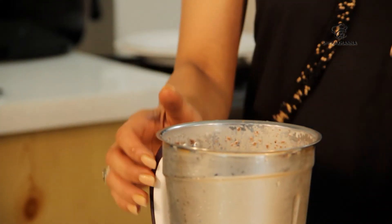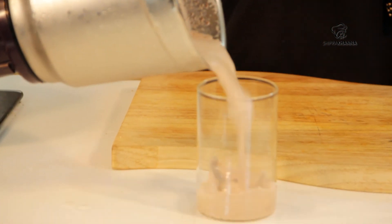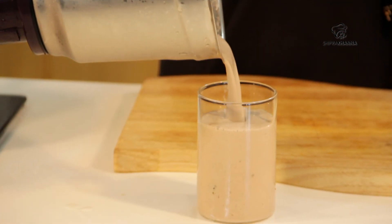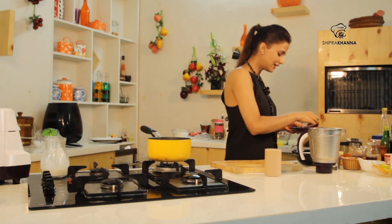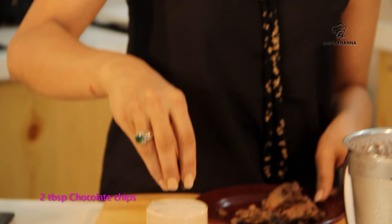Wow! Wow! Sinful pleasure! Take a glass. And we will add these chocolate chips.